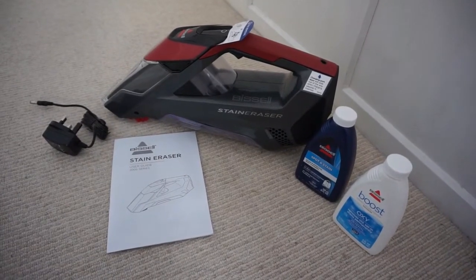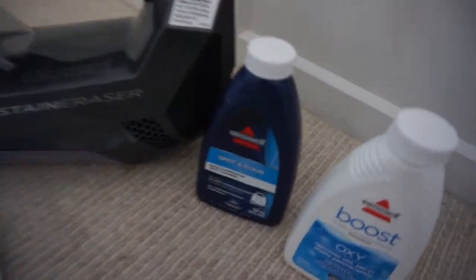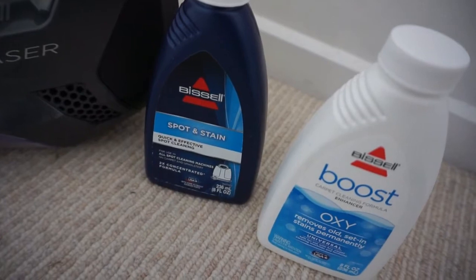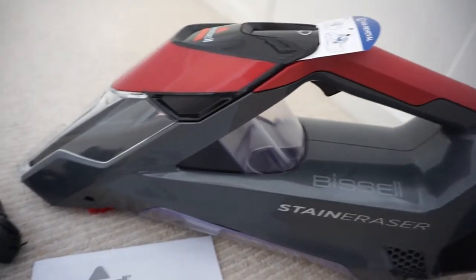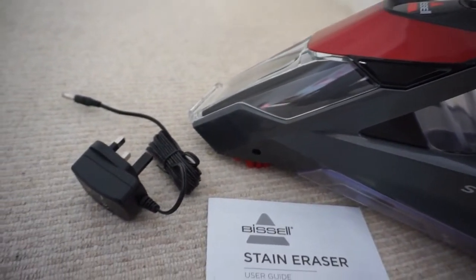Included in the box are two cleaning products: one is the Boost formula for old stains and one is for spotting stains when you've just done them. You also have the main product, the instruction manual, and the charging cable.